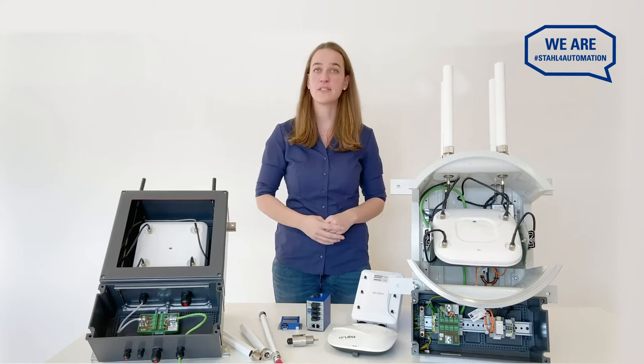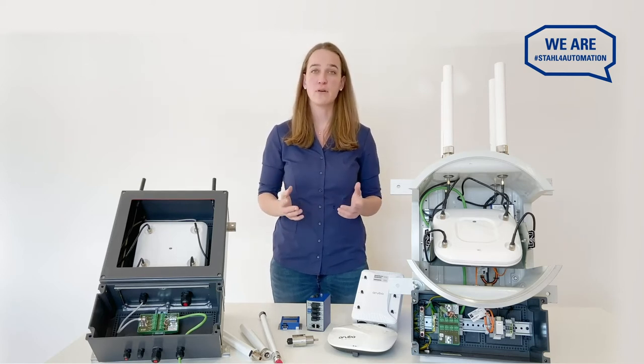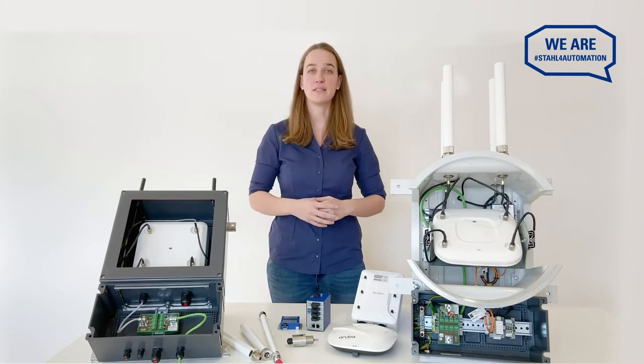First of all, access points are yours to choose. Our solutions work by the bring-your-own-device principle, because we can adapt any network component for your hazardous area.